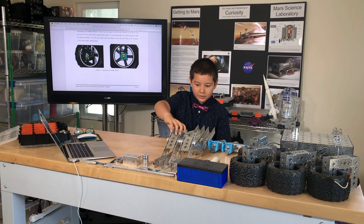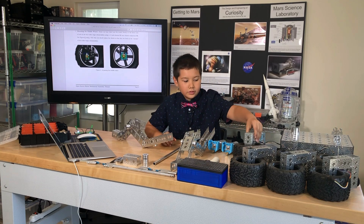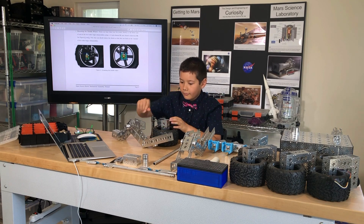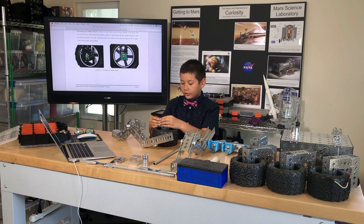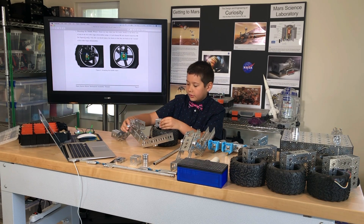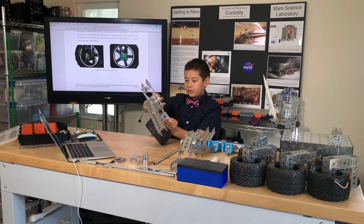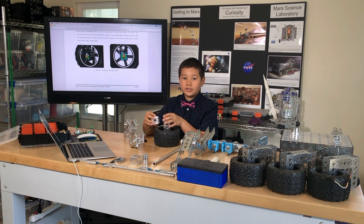They want me to take this rocker bogey assembly and this base wheel here, and one of these 1.5 inch channels, and put the 1.5 inch channel here using these channel connectors and screws to attach it, and then attach it to this rocker bogey assembly on the lowest arm. Then I'm going to do the same thing on the other side.